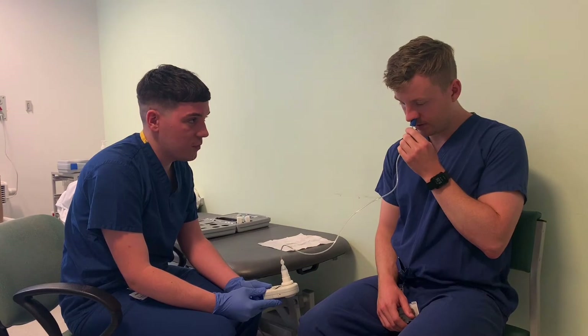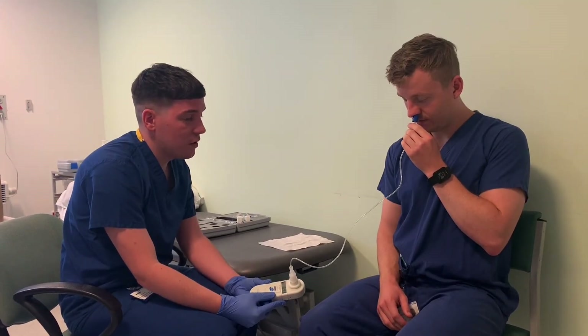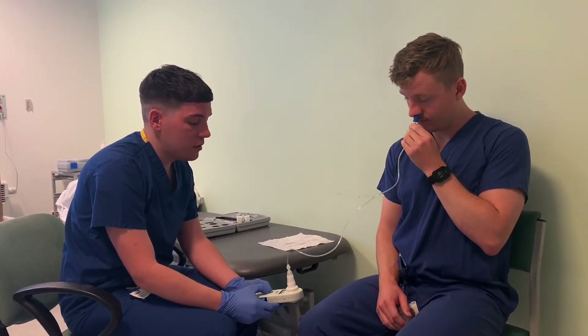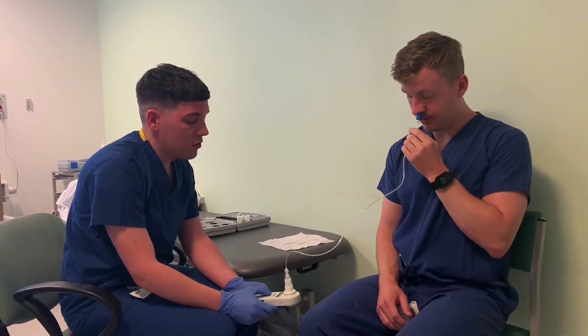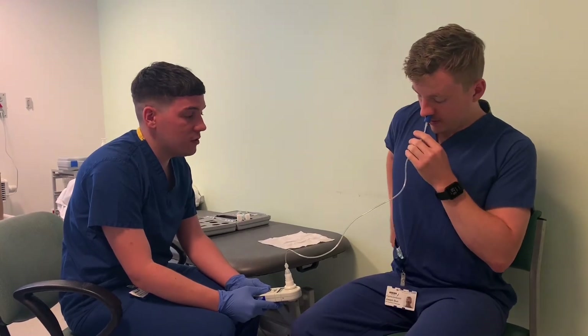So when you're ready again, close your lips. Big sharp sniff. Very good — that was even better, that was 148. Excellent. You feeling okay? All good? Perfect. So I'm just going to give you a rest for a minute, because you should wait at least one minute in between doing each one.